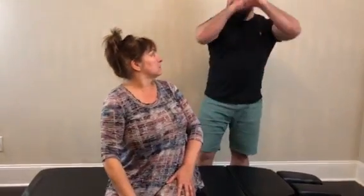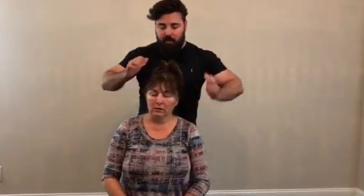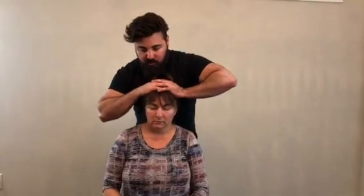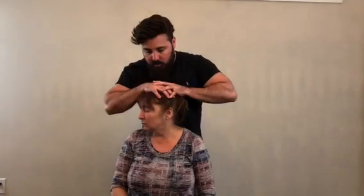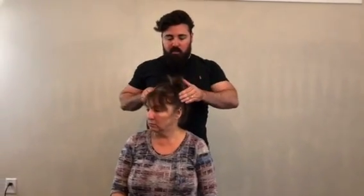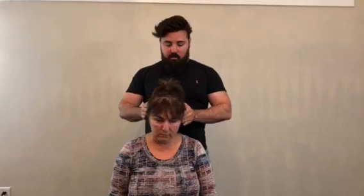What I'm going to do next is I'm going to push down on your head. Let me know if you feel any increased or decreased pain. So look straight for me. Come down like this — any increase or decrease of pain? No. Turn your head to the right — increase or decrease pain? No. To the left — anything? No.